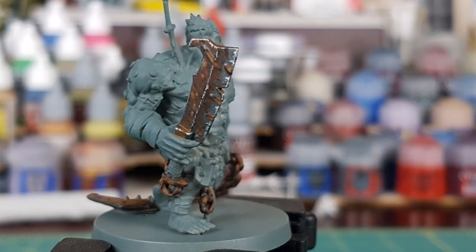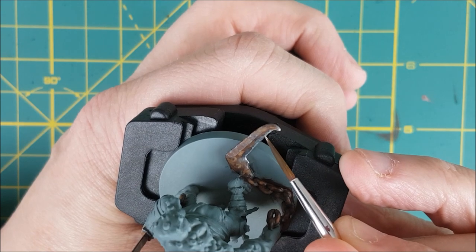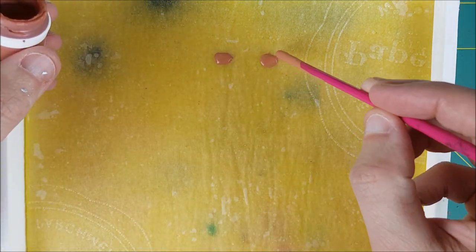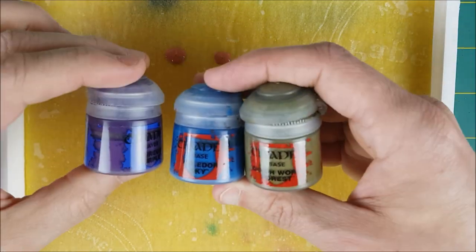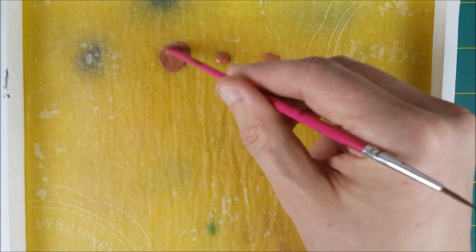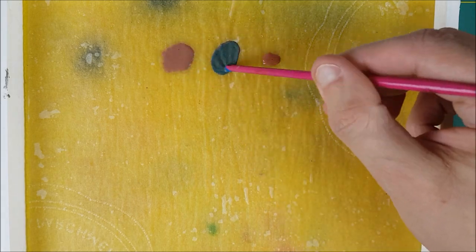So this is how the sword looks in the end, and I'm going to use this exact same process on the blade at the end of the chain. Now, flesh golems — much like Frankenstein — have been stitched together from multiple different corpses. For this reason, I want to mix together three different skin tones. I want them all to be similar though, so I'm using the same base colour for all of them: Cardig Flesh from P3. After I've laid down three pools of Cardig Flesh, I'm mixing in a purple, a blue, and a green with each one to create varying skin tones.